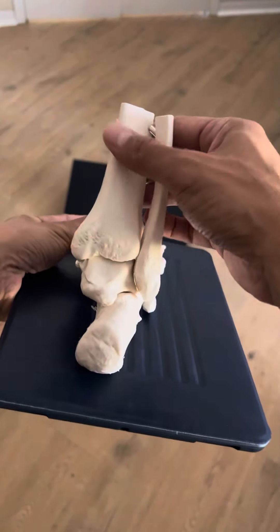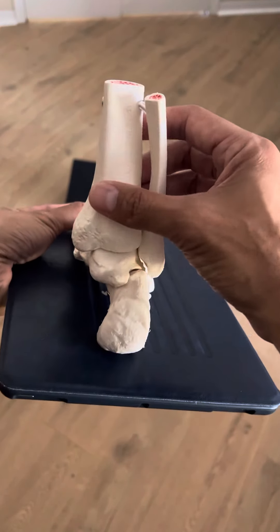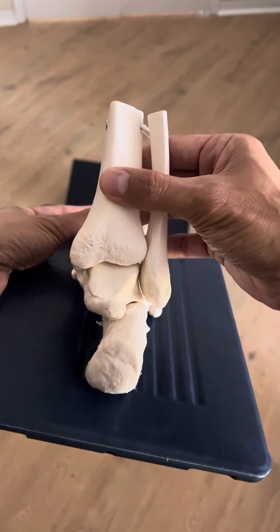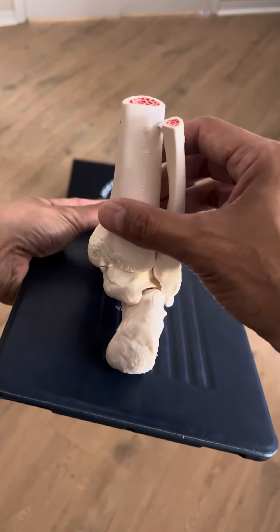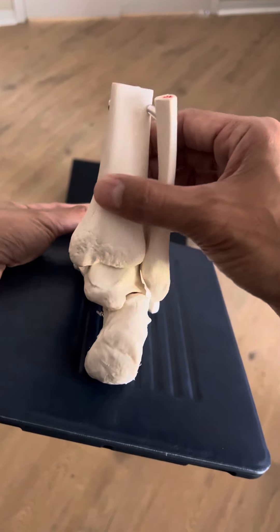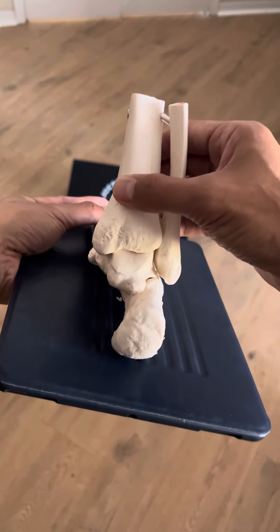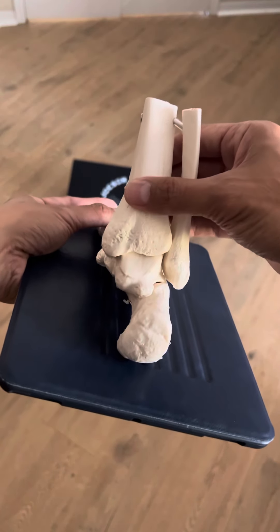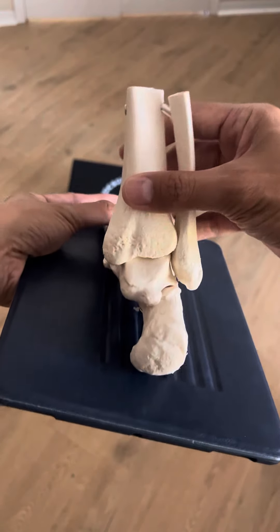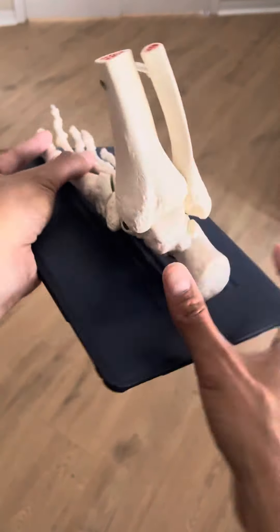This is a model of the right foot. Watch what happens when I go forward and back. When I go forward, the shin comes forward of the foot — there's a turning in, that's a pronation type of action. When I come back, or plantar flexion of the ankle, the shin comes behind the foot — there's a turning out, or supination. That's the natural contour of the bones as they articulate.